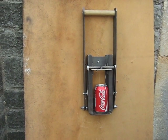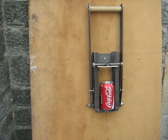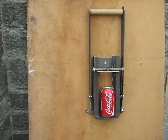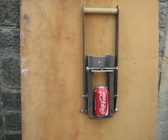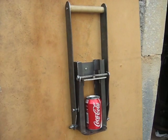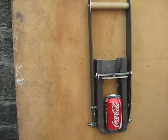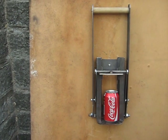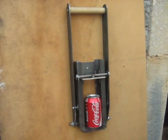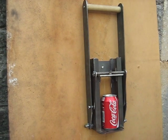Here we have a Year 11 GCSE engineering project designed and made by Zach Room. This is the first test that it's undergone and we're about to crush one of the smaller cans, which is actually bigger and harder to crush than the larger cans, but it is designed to take both.